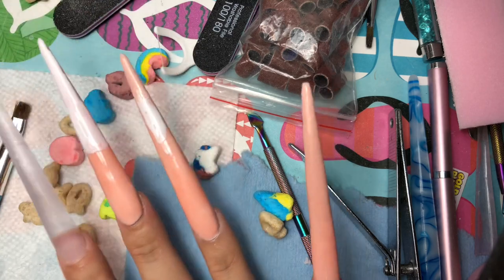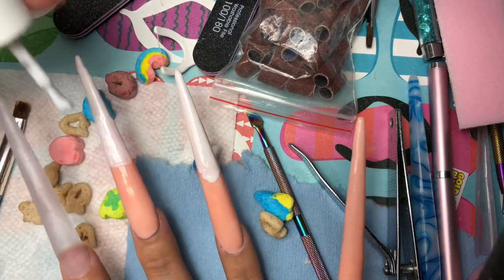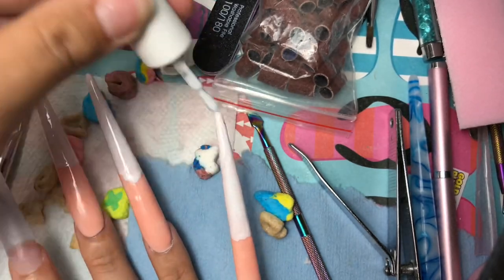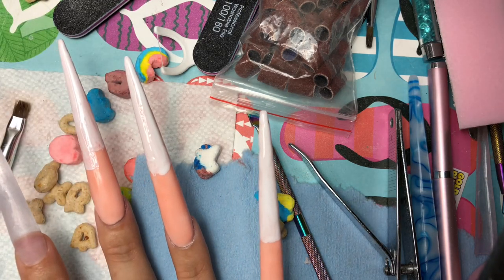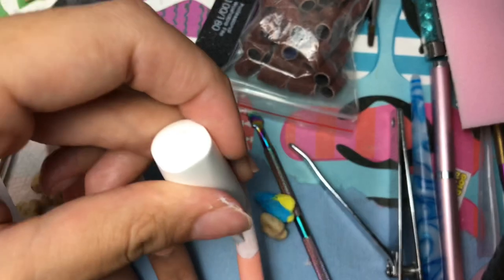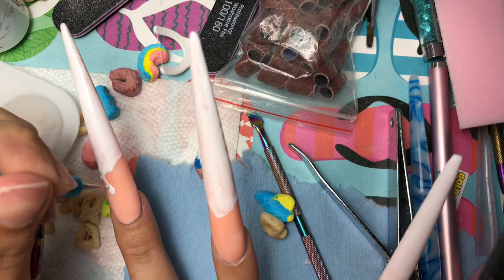Now I'm going in with the white. It's kind of not that thick or pigmented, but I didn't have as many problems with it as I did with the other polish. I just put a base down and then I'm going to add the milk drips. You're going to see that I end up using a dotting tool instead of a liner brush — it's almost like in kindergarten when you use a bigger pen so you have more control over your writing.